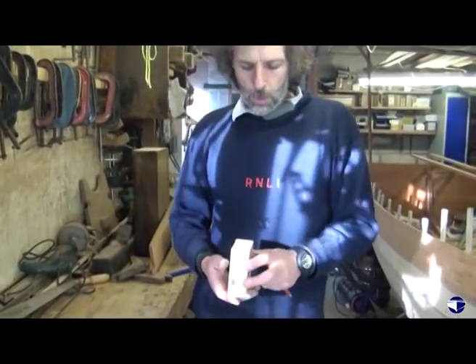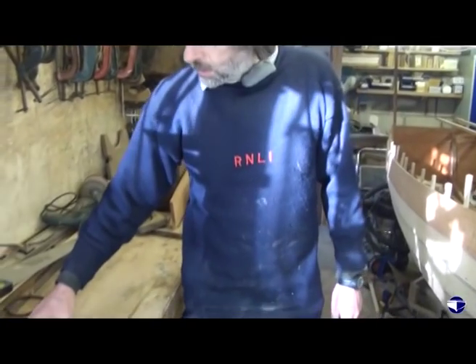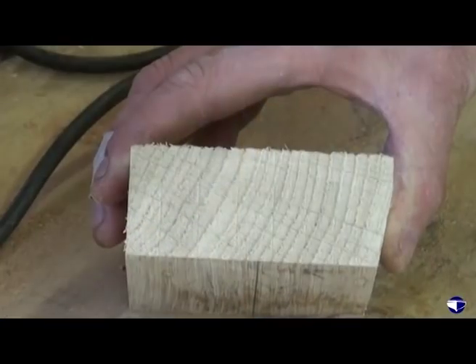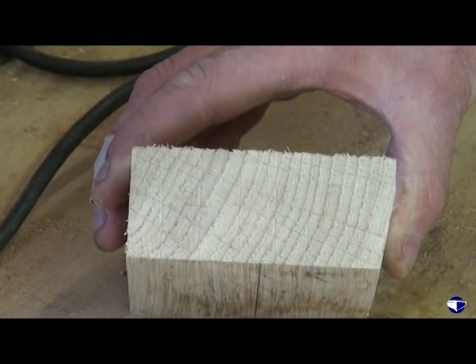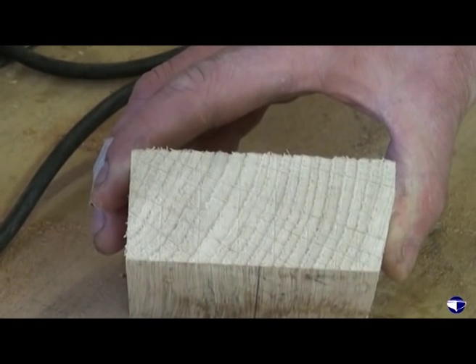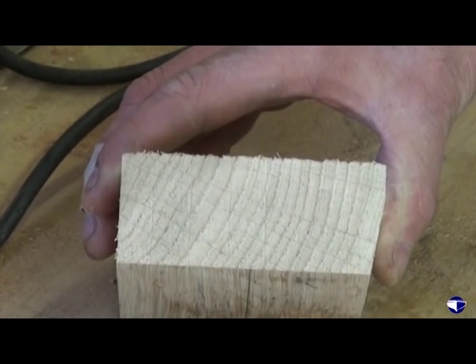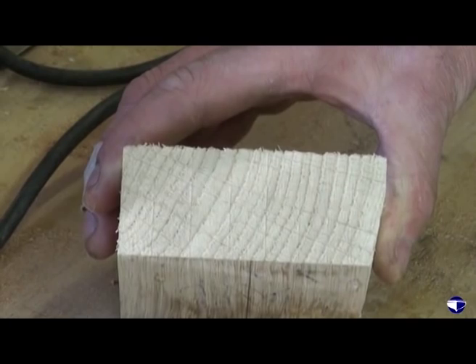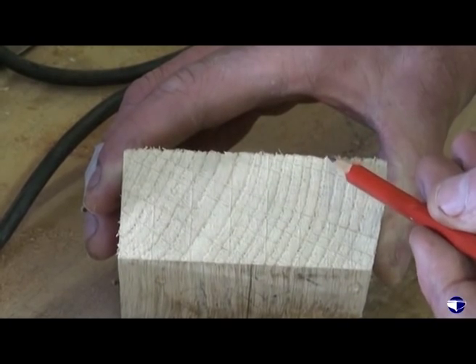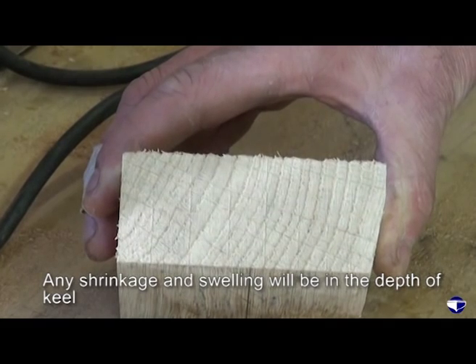We're talking about the keel of that boat — that's actually the off cut off the keel. You can see the grain there, but oak, once it's dried, is pretty stable and it's just going to get harder throughout its life. There isn't going to be any noticeable movement, certainly in the width of the keel, because most of the shrinking and swelling is going to be in the depth of the keel.